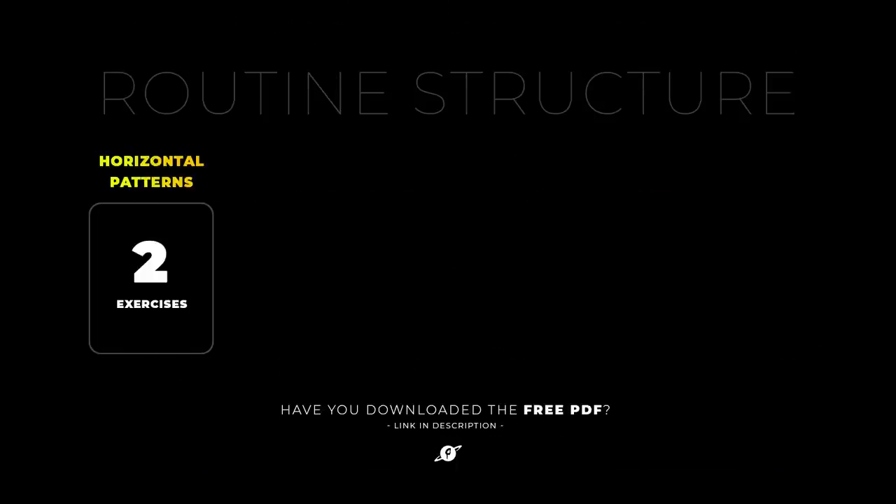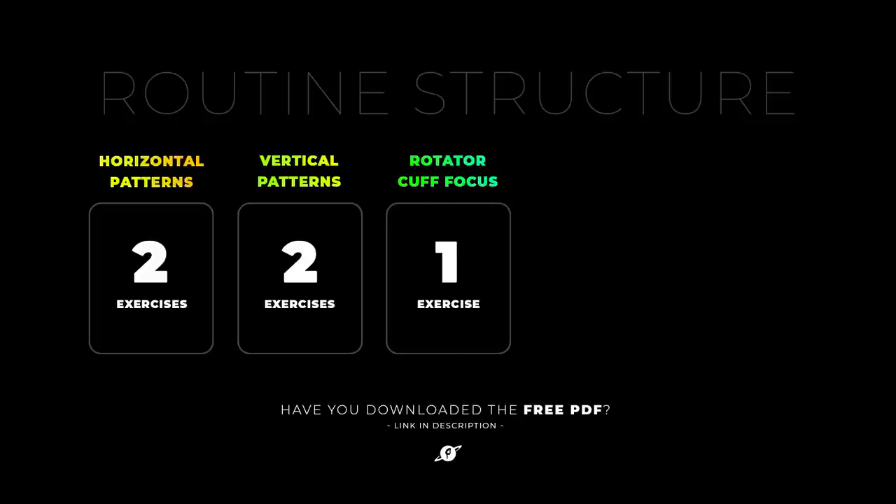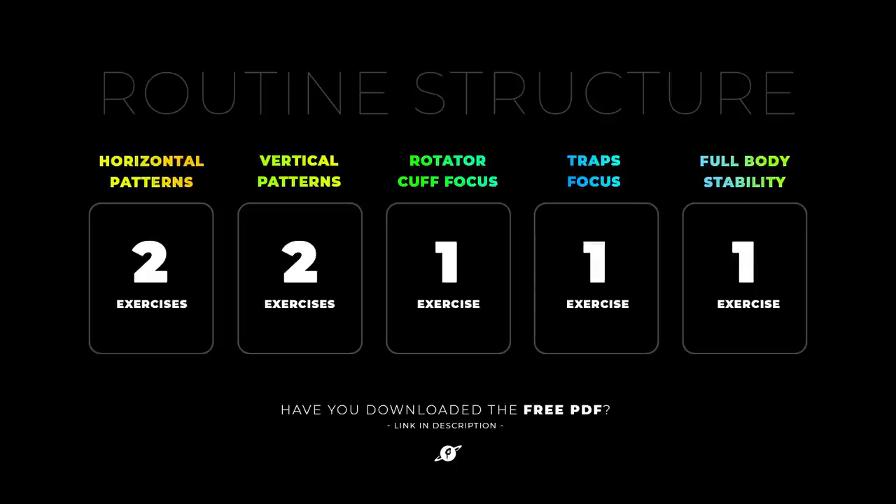With that out of the way, the following routine is divided into 5 main blocks. Block 1: horizontal patterns with 2 exercises. Block 2: vertical patterns, 2 exercises. Block 3: focusing on the rotator cuff with 1 exercise. Block 4: traps focus with 1 exercise. And finally, block 5 is an optional block — full body stability with 1 exercise.